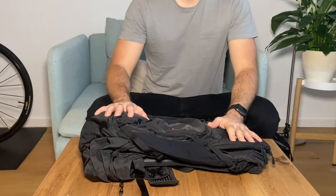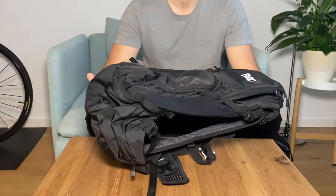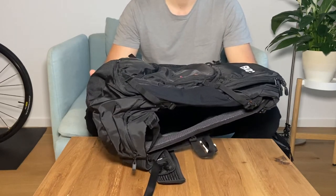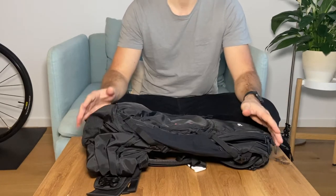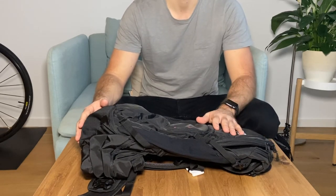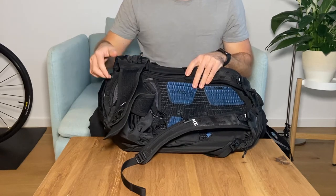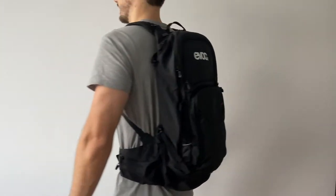This backpack has great compartment management and comes with its own separate wash pouch. The bag weighs 1350 grams in this 30-liter version and is available in different sizes. I'm 185 centimeters tall and I wear a size large — make sure you check out the size guide before you buy one. It has great ventilation and when fully loaded distributes the weight very nicely on the hips with extra wide hip wings.